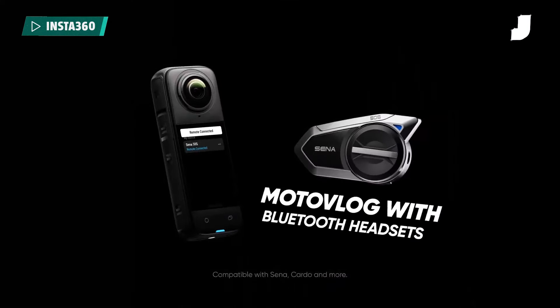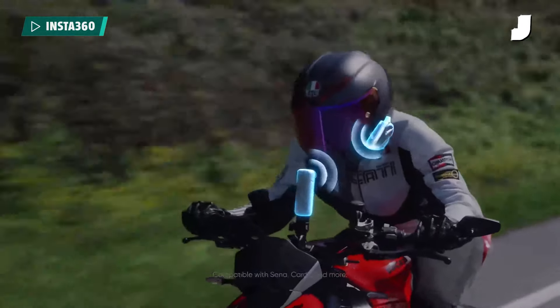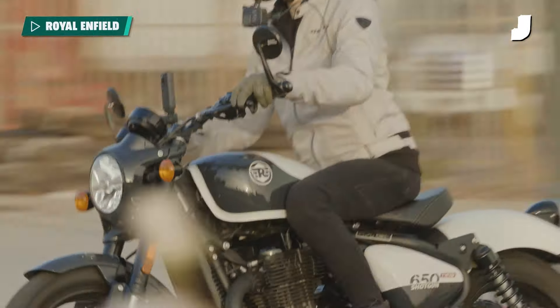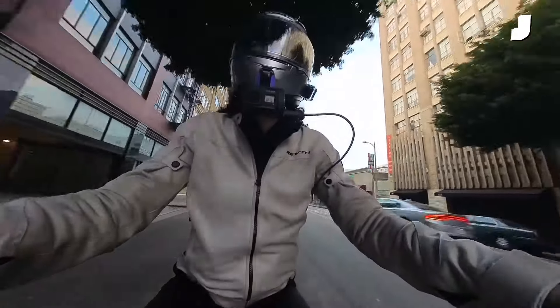The Insta360 X4 has Bluetooth, meaning it can connect to the comm system that's already on my helmet and record audio straight from there. If you've watched Jalopnik motorcycle videos, you might be used to my silver helmet that is just covered in microphone cables and tape and adapters — it's a mess. With this, I don't need any of that.